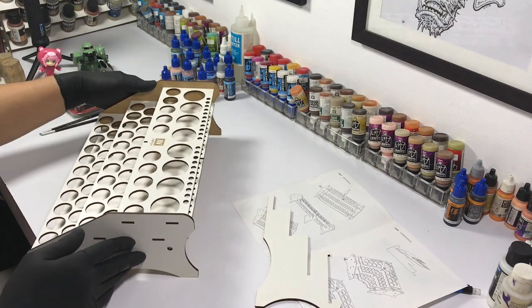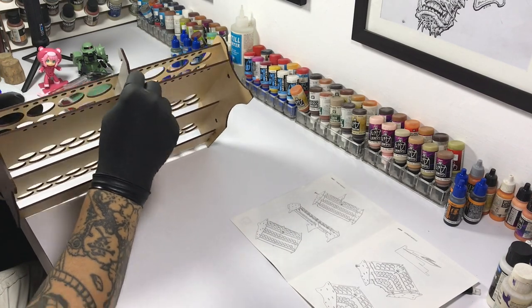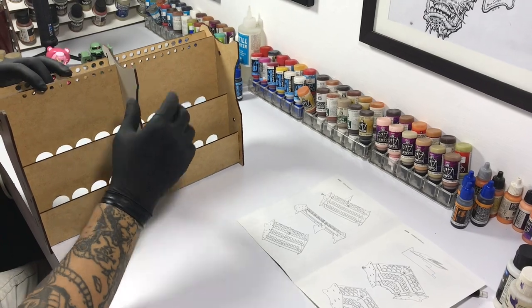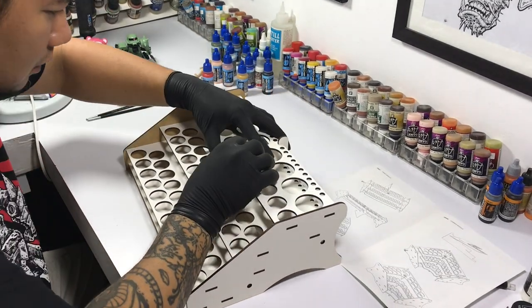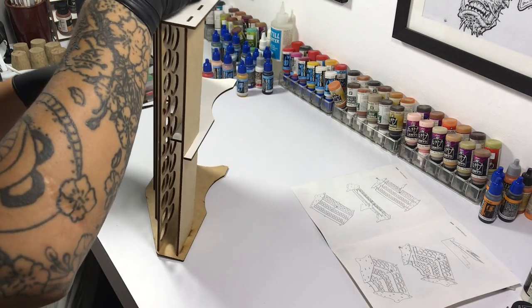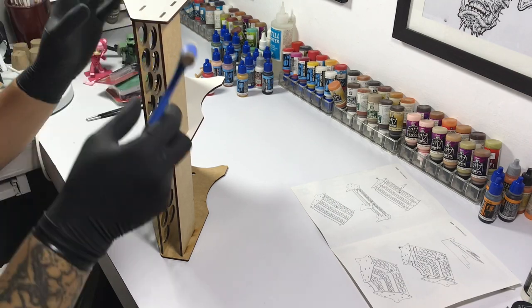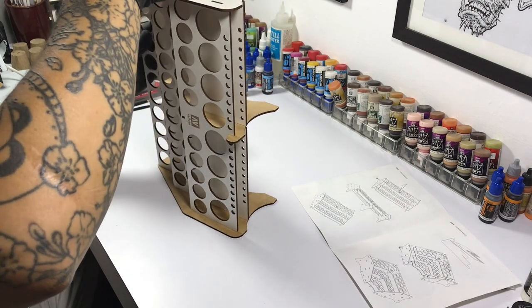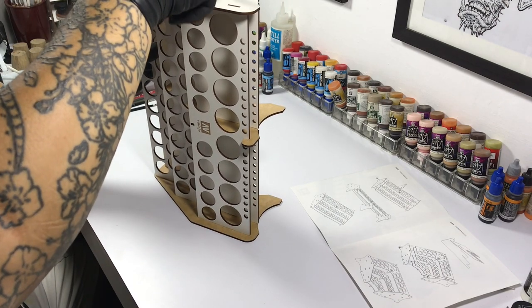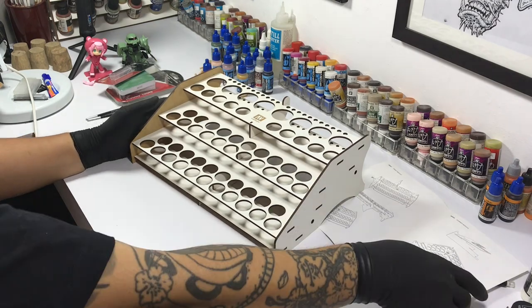I was so excited to assemble the front module that I failed to press the record button. The assembly was pretty straightforward though, but the fit is a bit tight. I had to use a small plastic hammer to force some pieces together. You can see me here struggling with the last piece — I really had to force some of the joints. Then it's all good because it's tight and really sturdy. The material is really hard; I think it's compressed sawdust or something. After a bit of hammering, it's done and it looks really good. I can't wait to put my paints there.